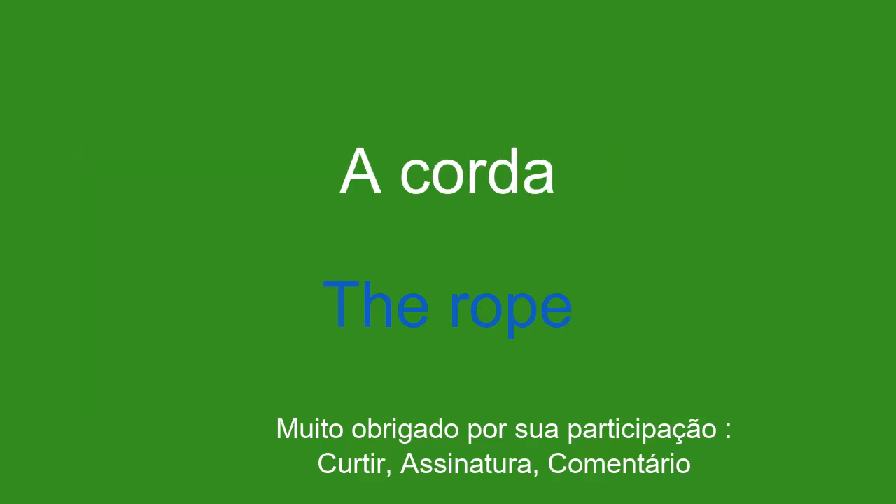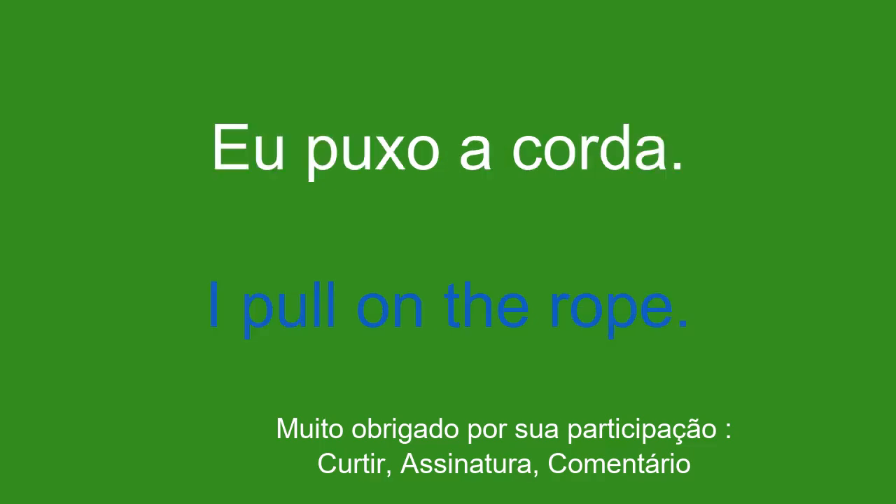A corda. The rope. Eu puxo a corda. I pull on the rope.